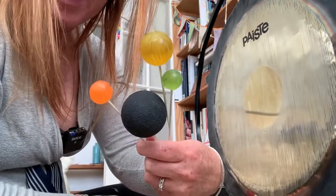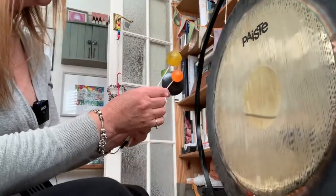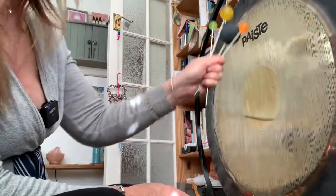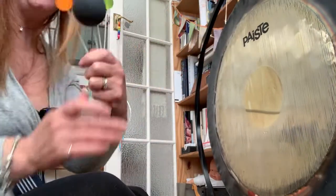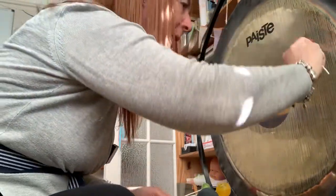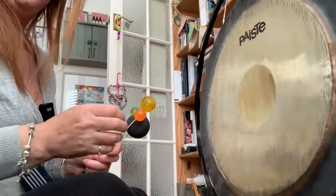And then of course there are the flumies — they're so sweet, aren't they? They're like lollipops. I tend to use the flumies on the back of the gong, not so much on the front. I'll do just one on the front so you can hear — because the back of the gong is quite close to the bookcase. They give that lovely vibration of sound that's like a wailing.